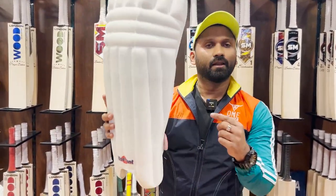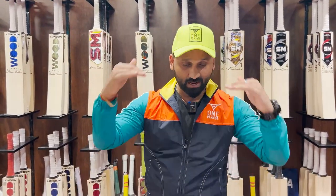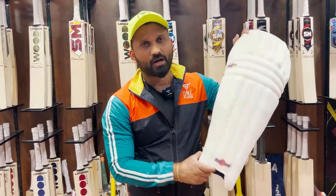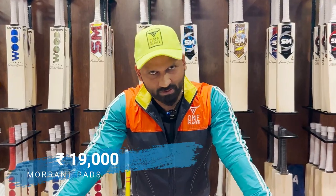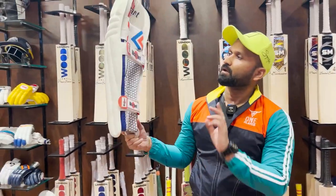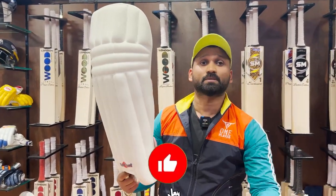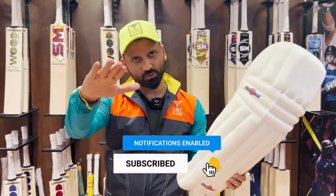If you are looking for a pad which is used by professional players, go for these Morrant pads. The price is around 19,000 rupees. So easily number one in this category — go for it. Like and subscribe. These are the best. Thank you, see you soon.